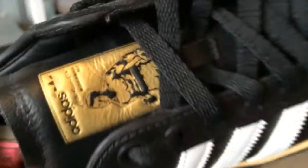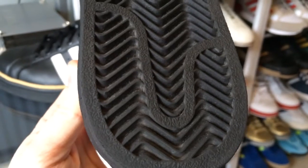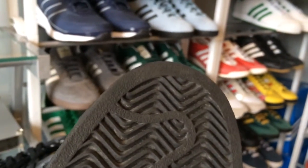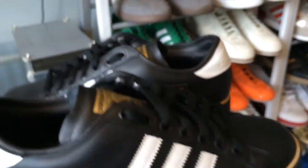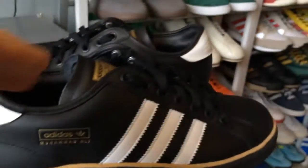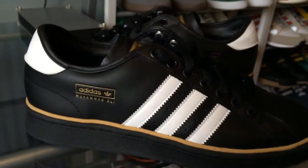Let's have a quick look underneath. So there you go guys. A quick look at, not really a run of the mill release, but just a quick look at the Adidas Muhammad Ali.